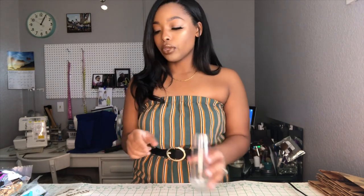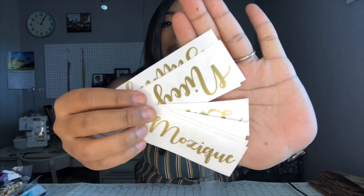Before you get started, you want to make sure that you have very clean hands so you don't get any oily fingerprints on your craft. I got these stemless champagne glasses from Amazon — they are real glass and I got them for about $25 for a set of 12, so that's roughly two dollars a piece for each glass, which is a really good deal.